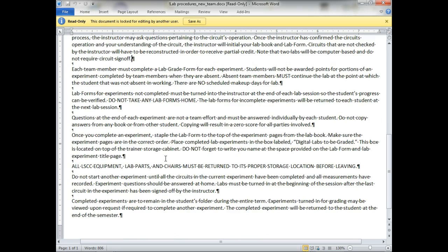Questions at the end of the experiment are not a team effort and must be answered individually by each student. Do not copy answers from any book or from other students — copying results in zeros for all parties involved. You work as a team when you build the lab, but you're not working as a team when you answer those lab questions.